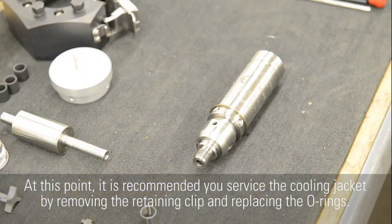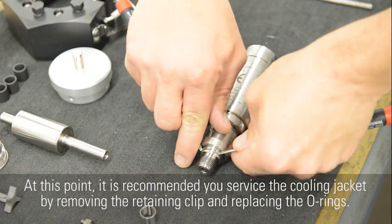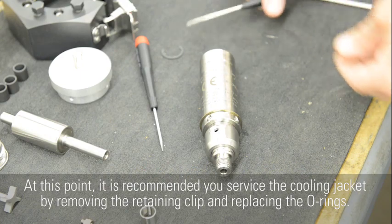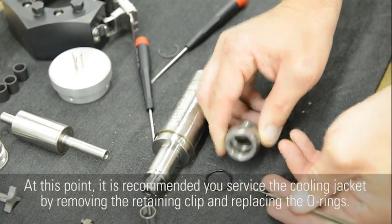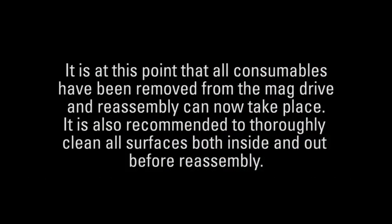At this point, it is recommended you service the cooling jacket by removing the retaining clip and replacing the O-rings. All consumables have now been removed from the mag drive and reassembly can take place. It is also recommended to thoroughly clean all surfaces, both inside and out, before reassembly.